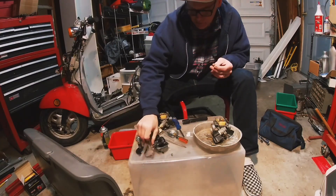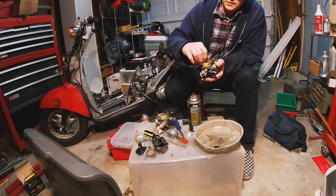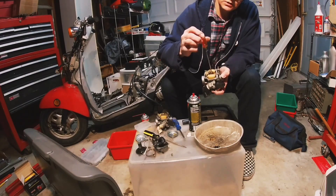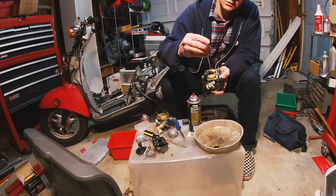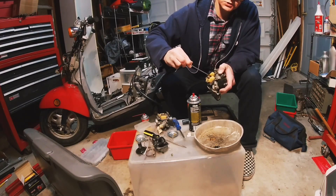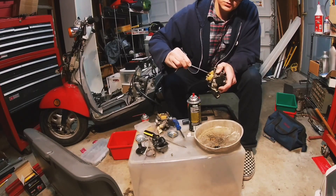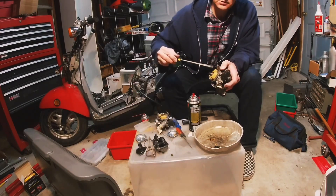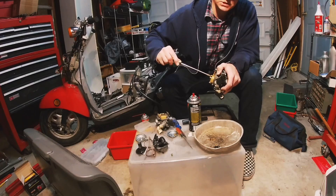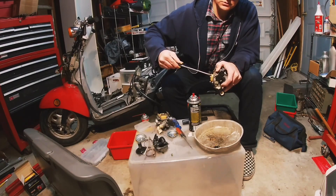Put that back in there. Don't tighten it down too much. I have really nice screwdrivers somewhere but I'm kind of messy sometimes. Okay, that's nice.